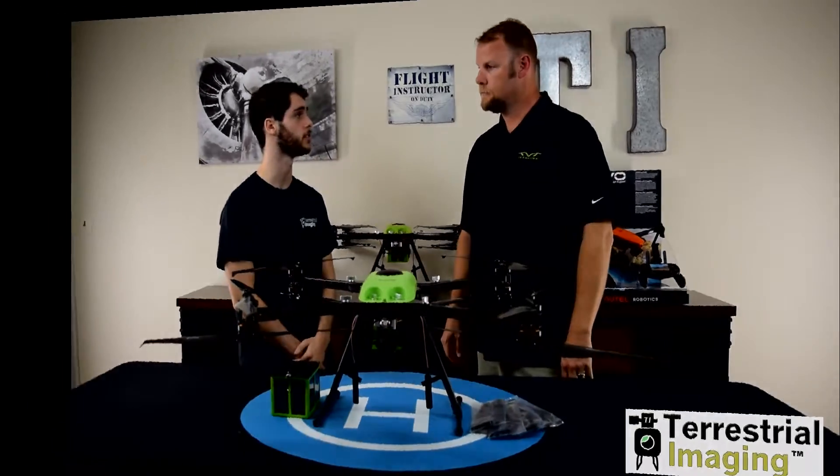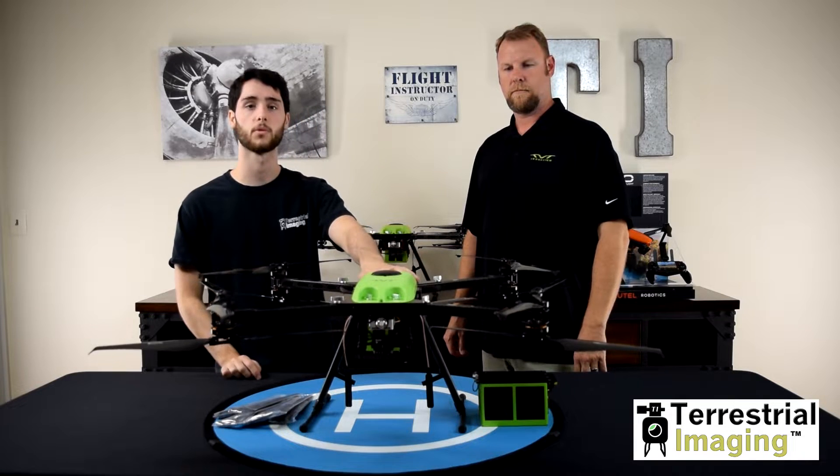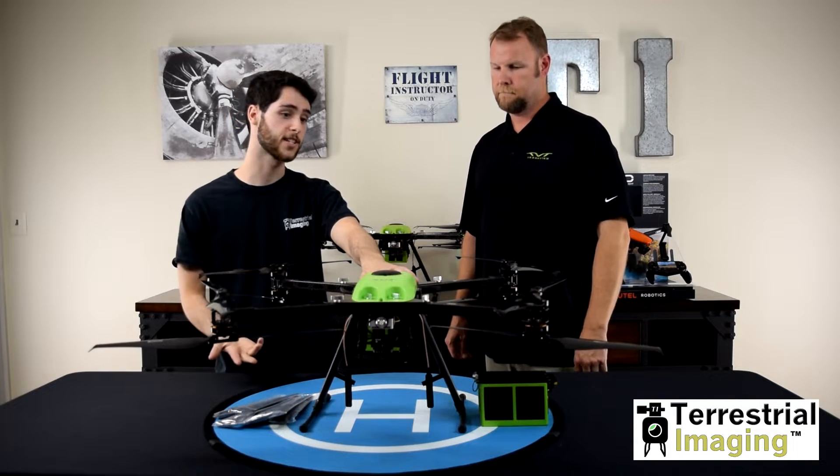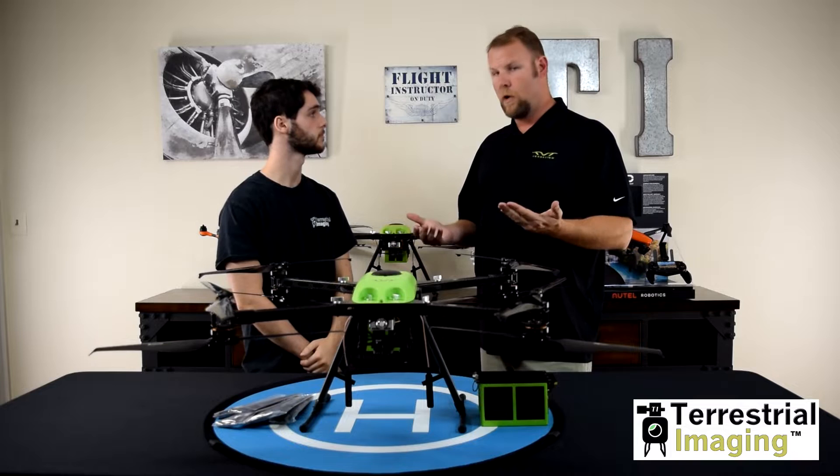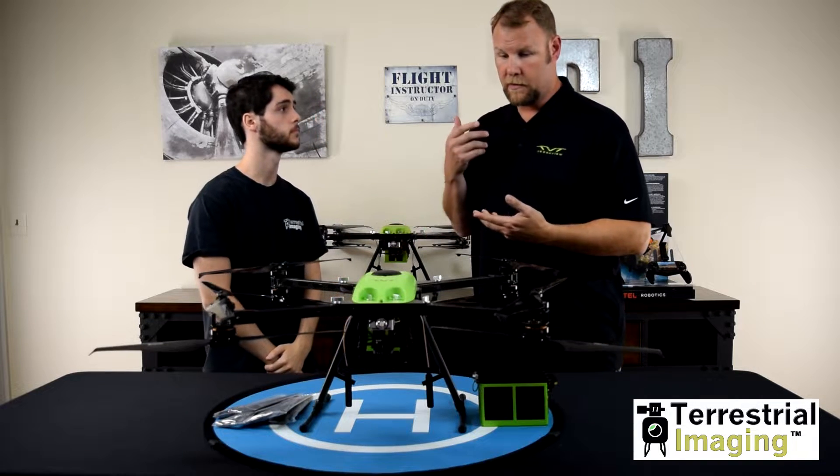I look forward to working with you and your team at TerraView. On the table with us, we have the TerraView Range Pro X8. As you can see, it looks like a pretty high-end commercial drone. Brian, what do you think are the three biggest features it has to offer? The three biggest features are going to be: number one, made in the USA; number two, our flight time; and number three, the redundancy of the systems.